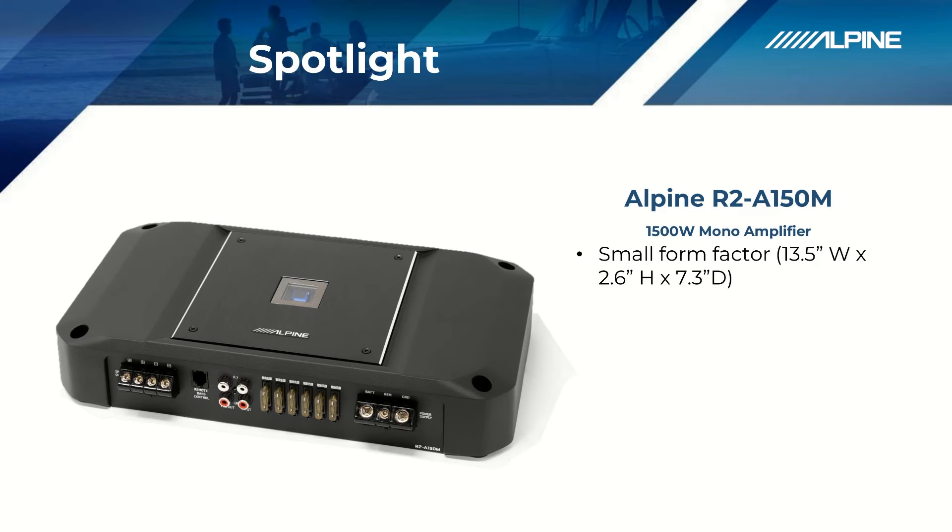As you can see, the form factor of this amplifier is not very large. It's only about 13.5 inches wide and about 7.3 inches deep, while being 2.5 inches high. So if you need to get a large amount of power in a small amount of space — like underneath the seat or maybe on the back wall of the truck — this amplifier is not going to take up much room.